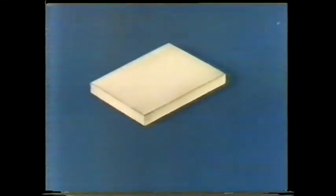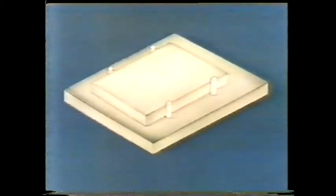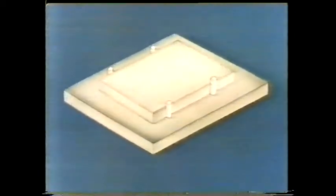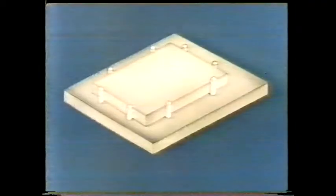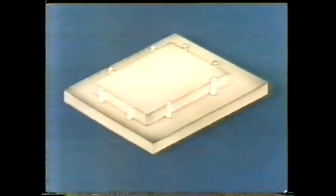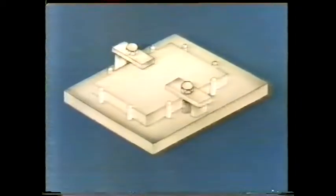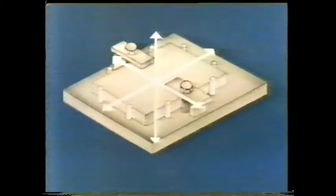We can prevent this component from moving down by putting it on a base plate. Any movement in this direction can be prevented by locating it between dowels, and the same goes for movement in the other direction. To prevent upward movement, we can clamp it down to the base plate. Now we've prevented movement in all three directions — the component is positively restrained.